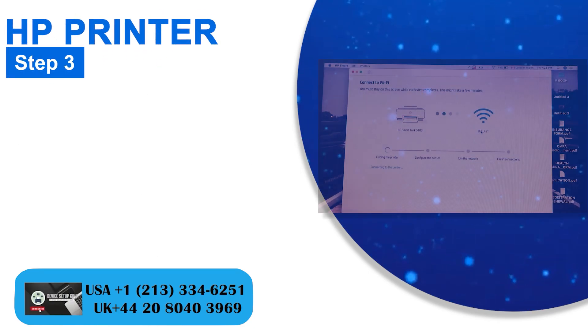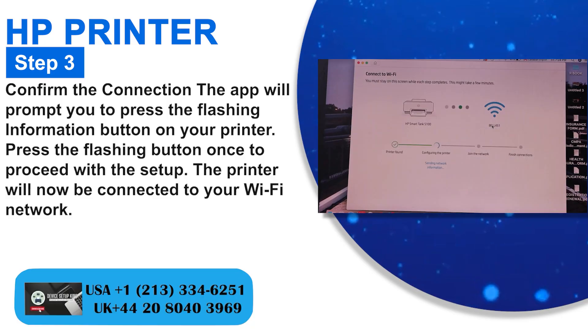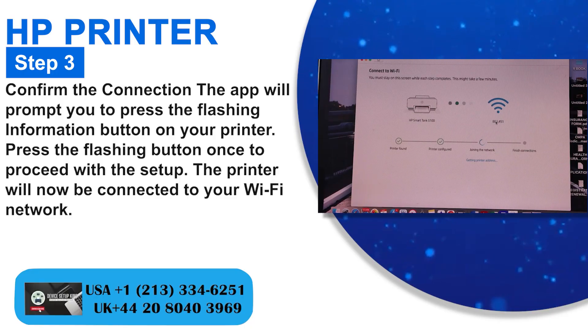Step 3: Confirm the connection. The app will prompt you to press the flashing information button on your printer. Press the flashing button once to proceed with the setup. The printer will now be connected to your Wi-Fi network.